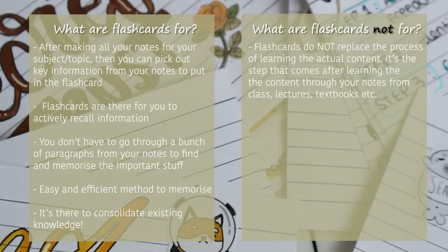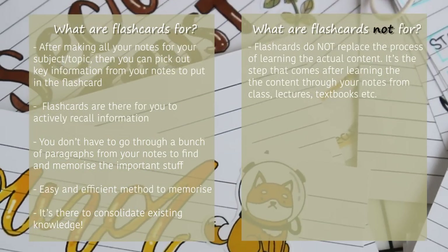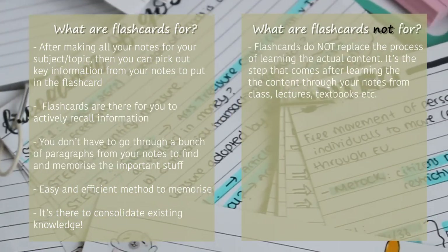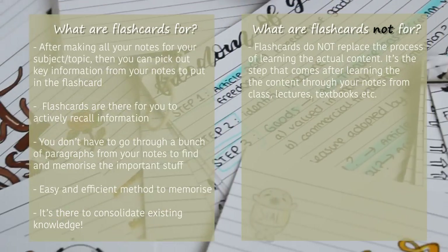Another plus about flashcards is that it's really fun and convenient as well as easy to carry around with you on the bus, on the tube, wherever you need to go with your flashcards.